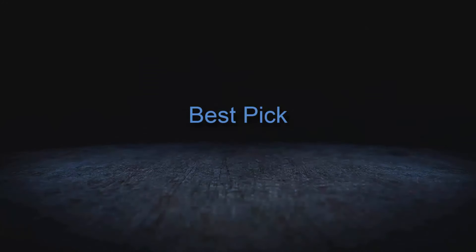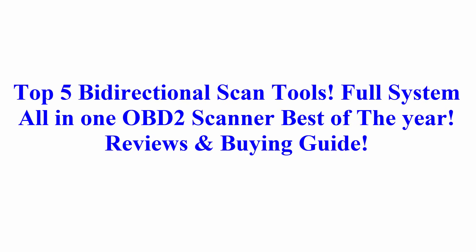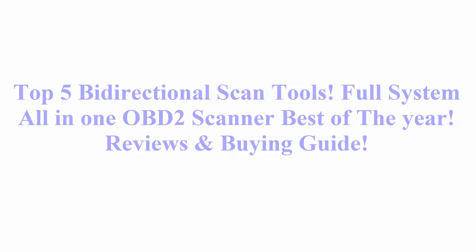Welcome to Best Pick. Top 5 Bi-Directional Scan Tools — Full System All-in-One OBD-II Scanner, Best of the Year. Reviews and Buying Guide.